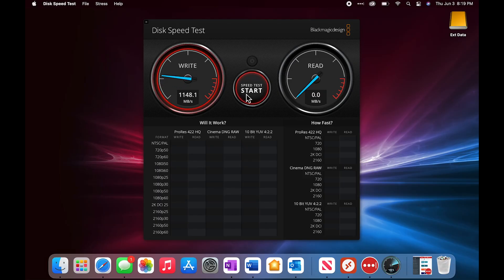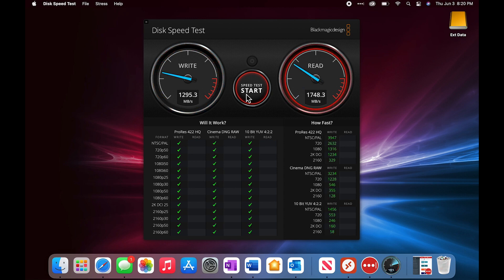For testing, I'm going to use my M1 Mac Air to test the Thunderbolt speed, and I'll use my Windows desktop to test the USB 3.1 performance and compatibility.